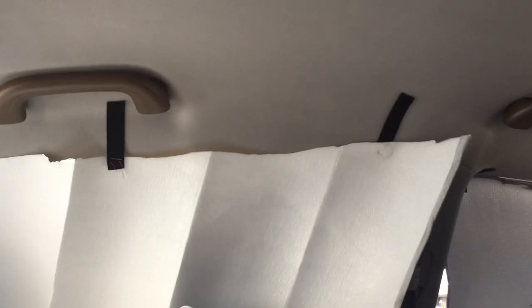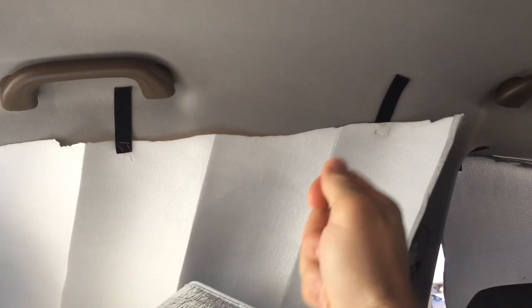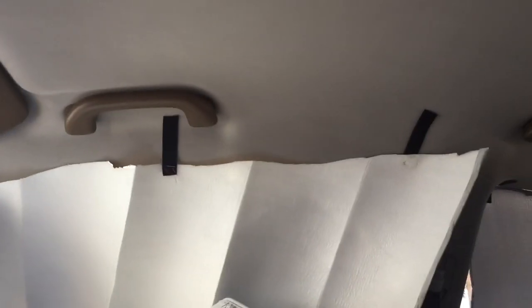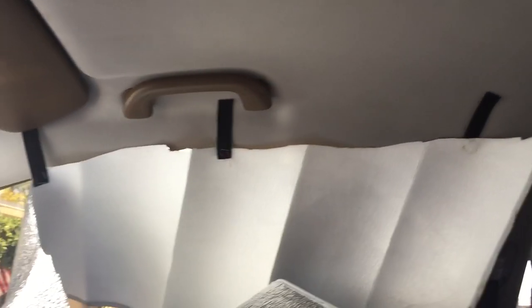And then sew on some Velcro tape. It's hot as fuck — it's Florida. Don't use the sticky backing of the Velcro tape, because it's just gonna melt and fall off. My best bet was sewing it or stapling it, and it seems to hold.